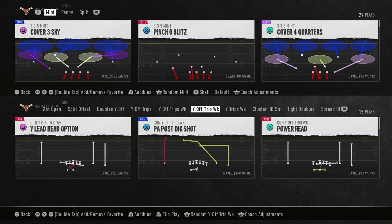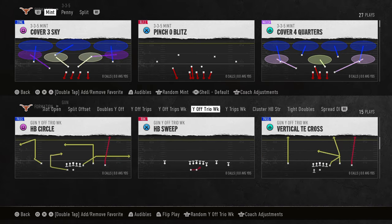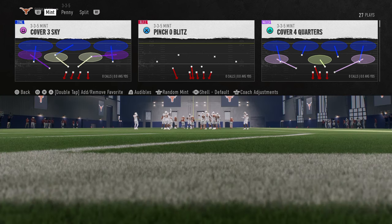This video I'm going to be showing you the best defense for Texas in College Football 25. The reason this is the best defense is because it's the most consistent pressure you can get while still staying in the Texas playbook. So if you're wanting to do the Road to College Football 25 playoff, this is a really good defense for that mode.